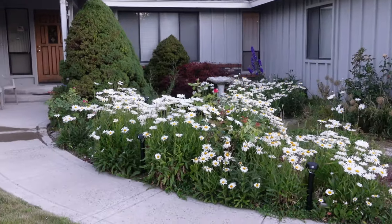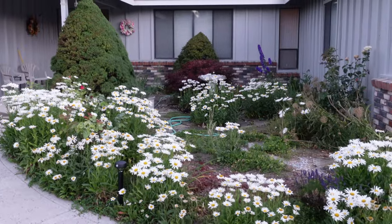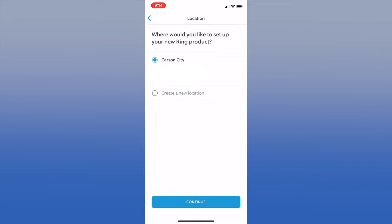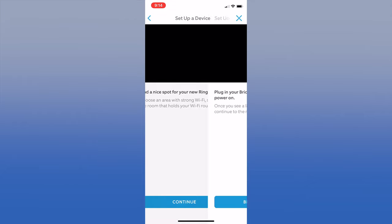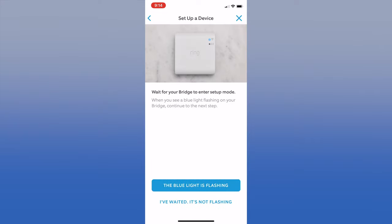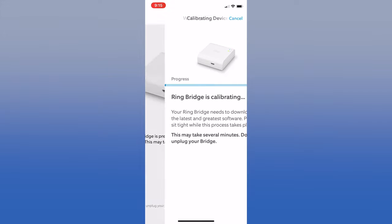Now that we have all the Ring lights placed where we want them on this path, we're going to go inside and set up the app. Start by opening up the Ring app and choosing the Smart Lighting Bridge. Follow the prompts and accept all of the notifications. Scan the code on your bridge. Find a nice spot to place your bridge — you'll want to make sure you have an open power outlet and a strong Wi-Fi signal. Plug in the bridge and wait for the flashing blue light, then click to continue. The app will find your Wi-Fi network and finish connecting. After you connect to Wi-Fi, the Ring Bridge will calibrate, which can take several minutes, so just be patient.